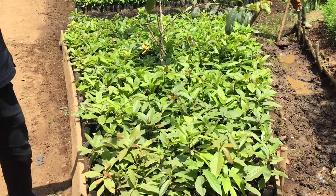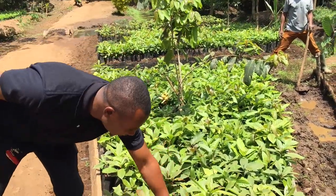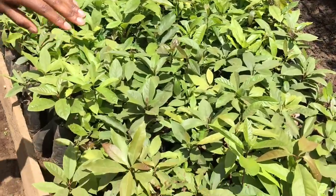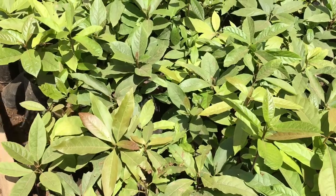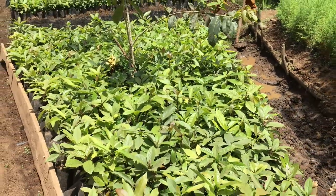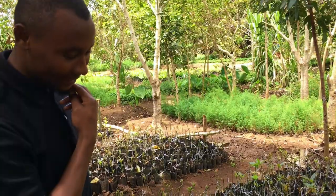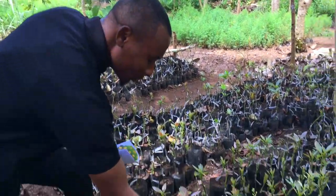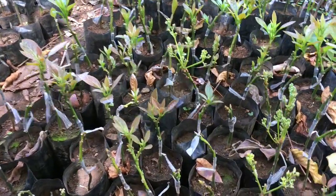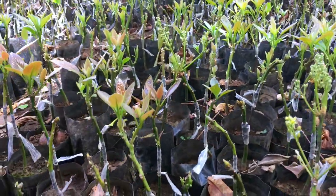After that stage, it makes this shape, so sometimes people can confuse and think it's already grafted, but it's not — this one is not grafted. Then it becomes into this stage, and this is already grafted avocado.